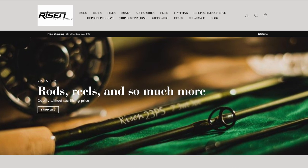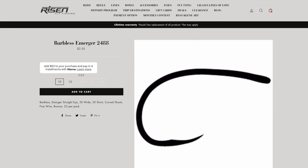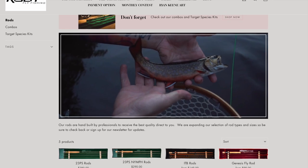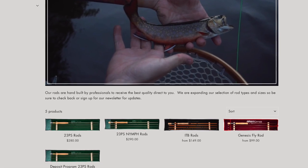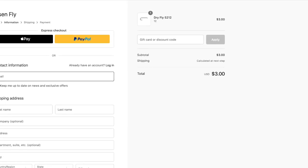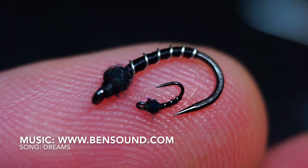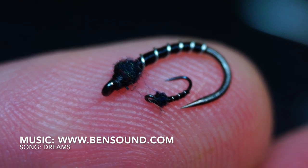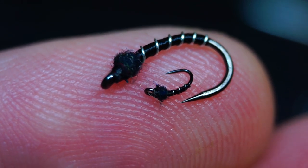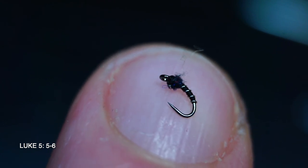Go check out Risen Fly — they have some really high quality hooks like the ones I was using today at a great price, and also great quality rods, reels, and other gear. Use my discount code 'McFly' for an additional discount at checkout — easy enough to remember. Here are the two flies I tied today; it's amazing how the size 14 looks huge against the size 30. Thanks for watching, I'll see you on the next video — now go catch some fish!